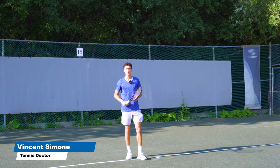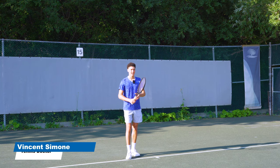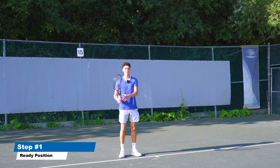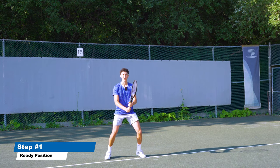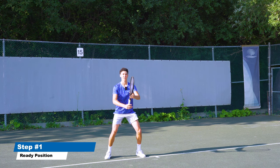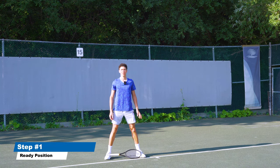In step number one, we want to undo a really bad habit that is stopping you from using your legs — and it starts with getting rid of using the arms to start the swing. Instead, we're going to start the swing with our lower body. We need to establish a good ready position: get low, feel like you're sitting in a chair, elbows up and away from your body — you should be able to shoot a basketball in that space — and your feet should be about a racket's length width apart.